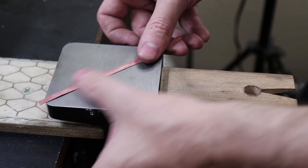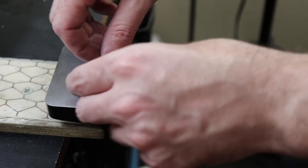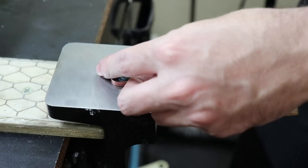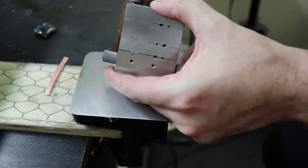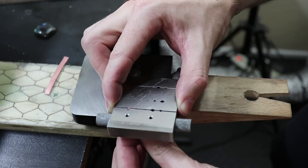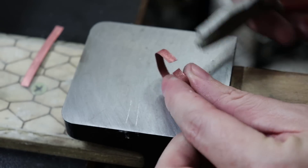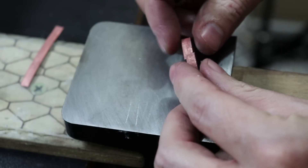Now that my bezel wire is clean I'm going to shape it around my stone, then mark and cut it so it's going to be around the same shape. Once cut to length I'll use a miter vise to make sure both ends are completely flat — this will ensure the solder joint has no gaps. Since I'm going to be pouring liquid metal into this, I need to make sure there are no gaps anywhere. Then I'll shape the bezel so both ends are completely square with one another and as tight as possible so I can solder them together.